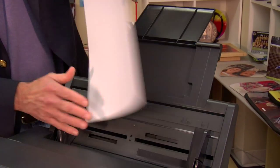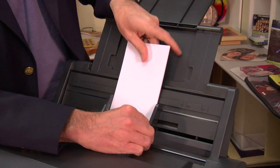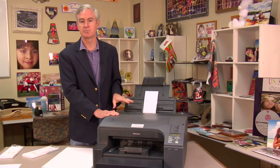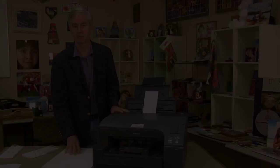The tray can also be used for the mug papers, which makes it very convenient. You just adjust it, and you've got a great second source for the mug paper or for the 13 by 19 paper.